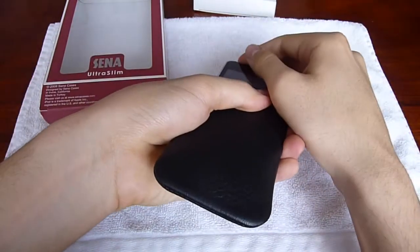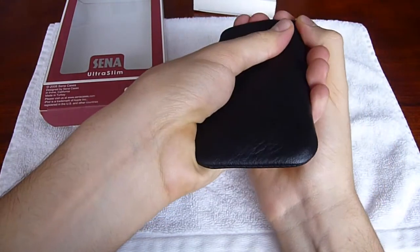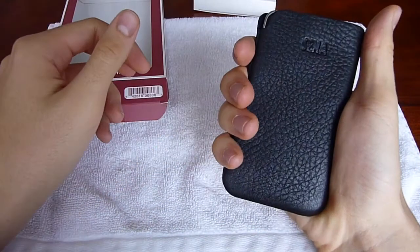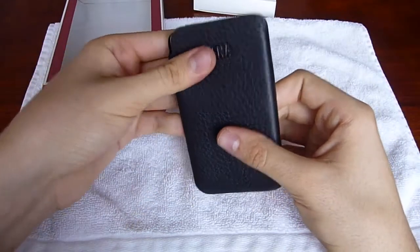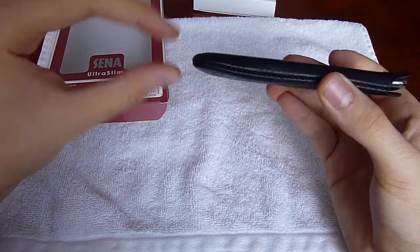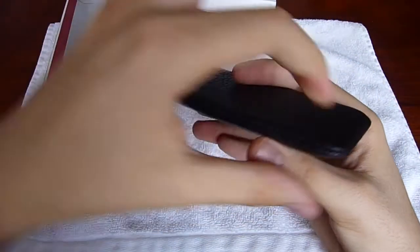Let's go ahead and put this in here. Just pushing it in. As you can see, it looks very nice. It's a very comfortable fit, nice grip to it. It does not add any bulk to your iPod. It just shapes around the curve — as you can see, it's a very tight fit. It shapes right around it.